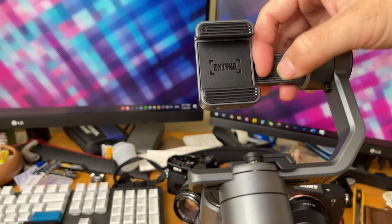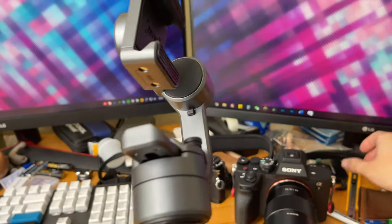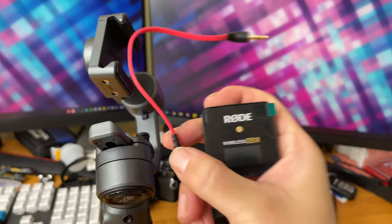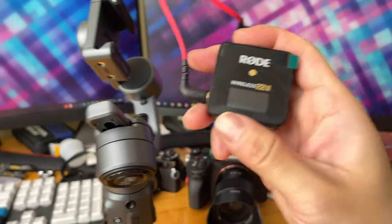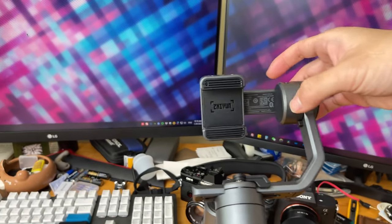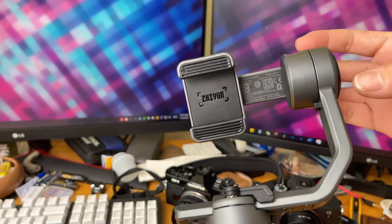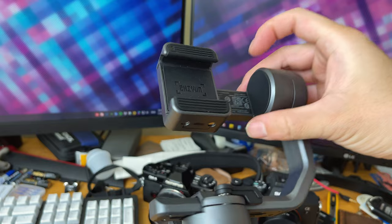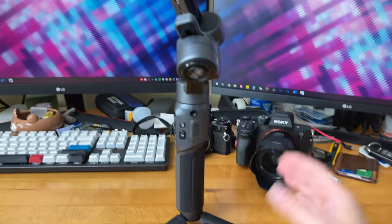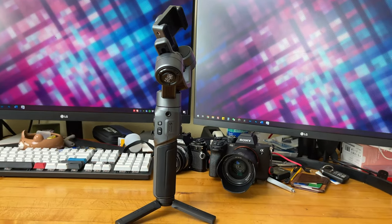For example, I have my Rode wireless mic — I obviously can't use it here because first I need an accessory to mount it onto the iPhone, and second there's no safe place to put it without extending my iPhone all the way to the other side and then rebalancing with a whole bunch of accessories. I wish the accessory port implementation were a little better on the Smooth 5, but that's just the limitation of the compact design — you sacrifice some features.